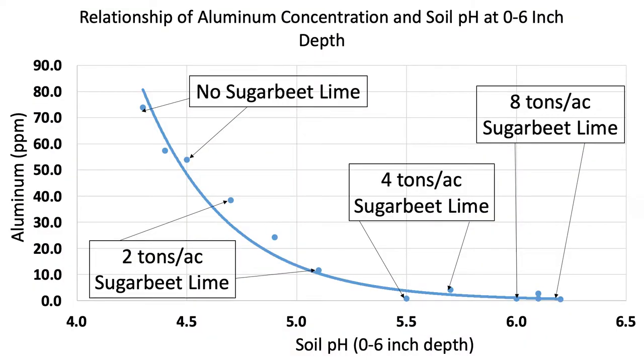Where we really see aluminum toxicity, you need a pH of 5.5 or less, but you also need about 25 parts per million or more of exchangeable aluminum. In this graph, we show how as we increase the amount of lime, we decrease the amount of exchangeable aluminum within that soil solution.